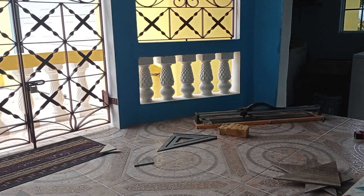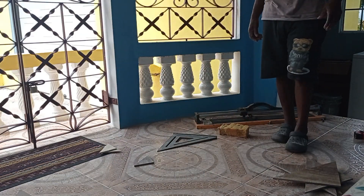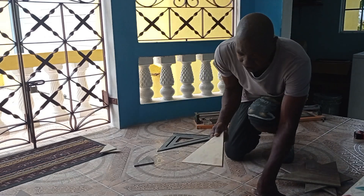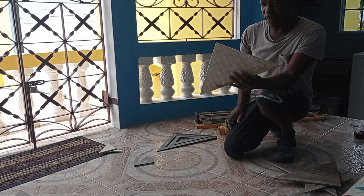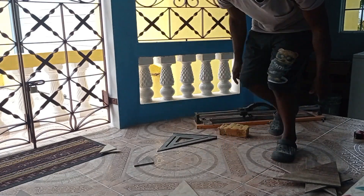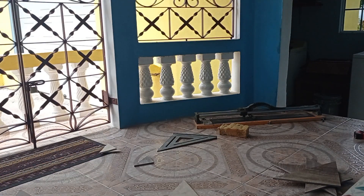Alright my people, so this is the brown one. I'm going to line it out now. I'm going to cut this one with the grinder because the tile is kind of chipsy — any time I put the cutter on it, it just breaks.